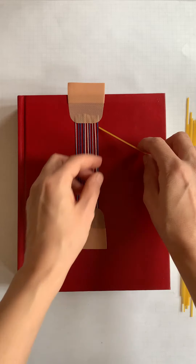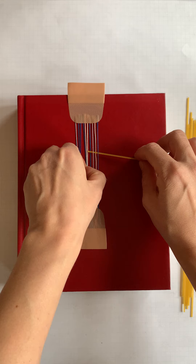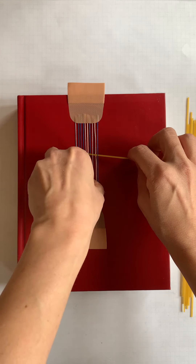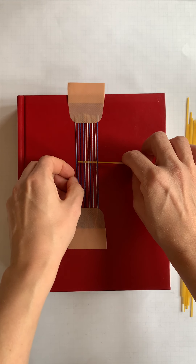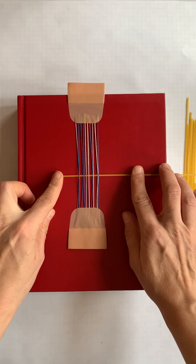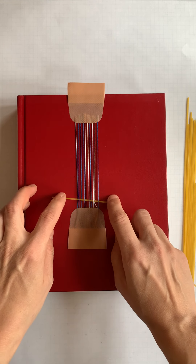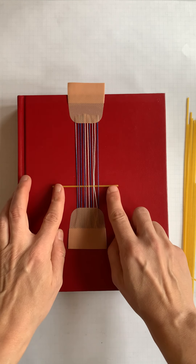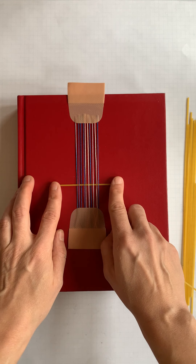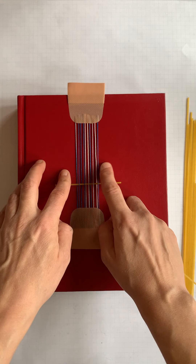This video demo is really just to show you that anything can be woven through. You don't have to have a continuous linear string or line going through. You can even have these weird, funny rigid weft materials that stick out and don't loop back around, and the weaving will totally hold form.